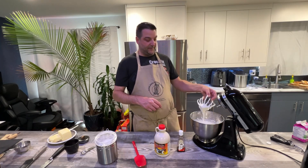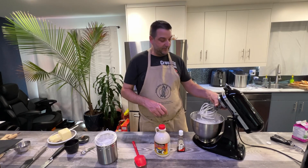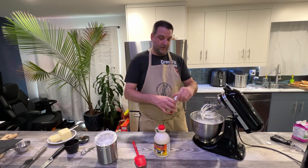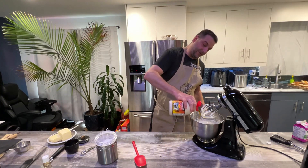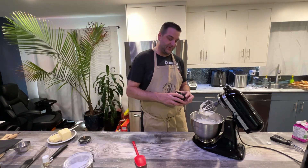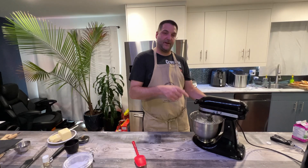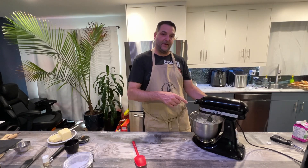Now that we have soft peaks forming, we're going to add one teaspoon of vanilla extract, two tablespoons of maple syrup, about half a teaspoon of sea salt, and one more teaspoon of powdered sugar. Then we're going to continue to whip until stiff peaks form.